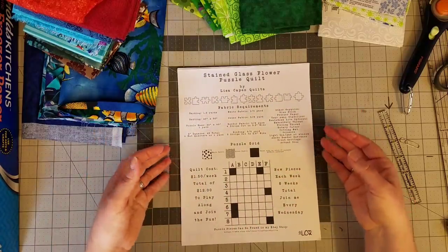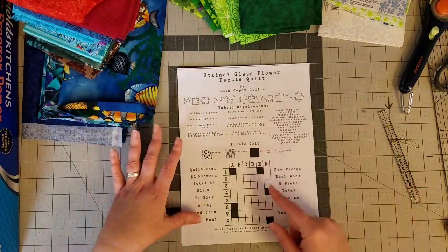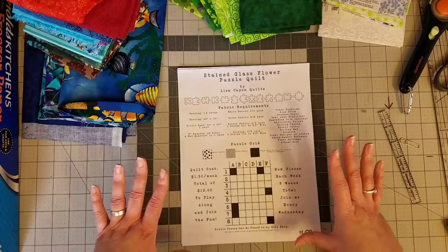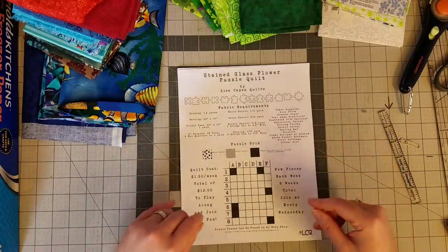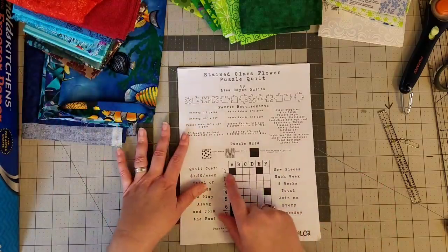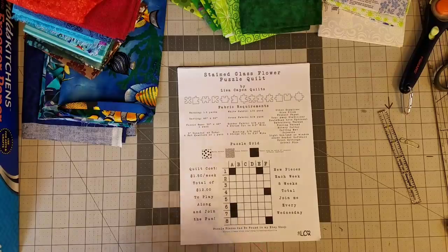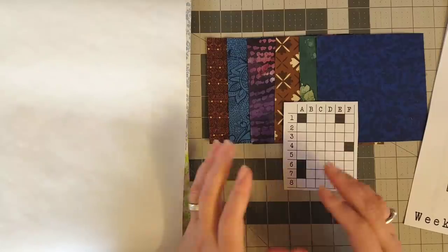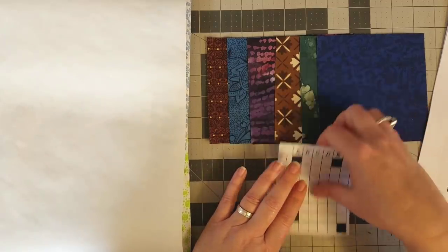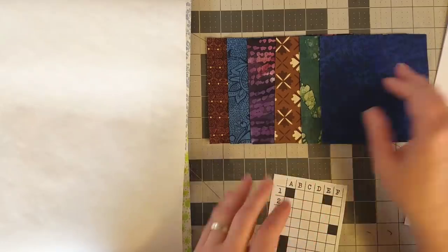I've selected my first row of fabric squares and already cut them to five inches square — a different variety of fabrics for my quilt. You might want to pre-cut all 48 pieces, lay them out, and arrange them in a colorway that works for you. I'm more of a spur-of-the-moment creator, so I'll pick my fabrics and cut squares as I go.